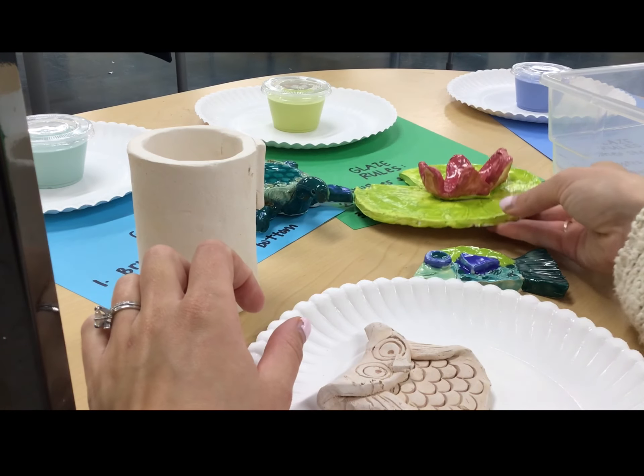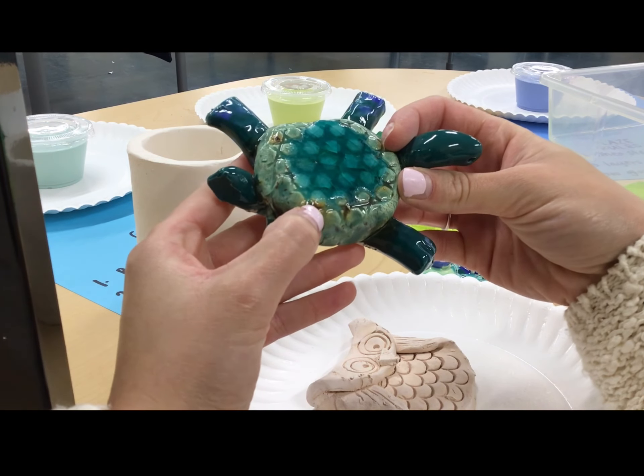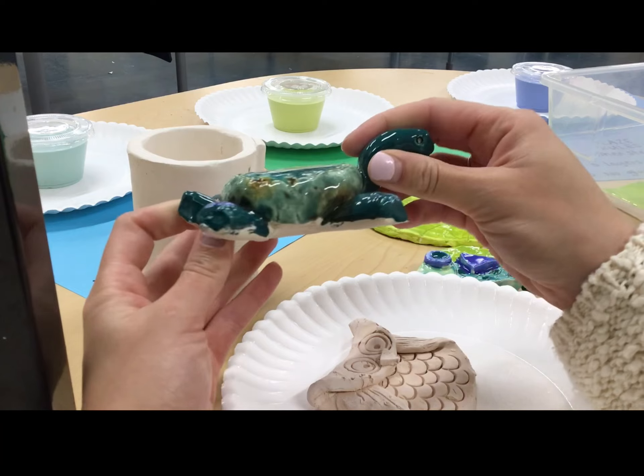If I look at this turtle, I notice I can't see any clay spots — these brown bits are part of that glaze. And if I look on the bottom, I can see it's all clean and it did not stick to the kiln shelf.